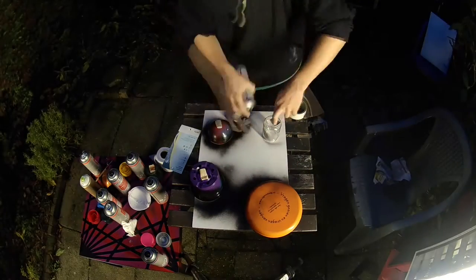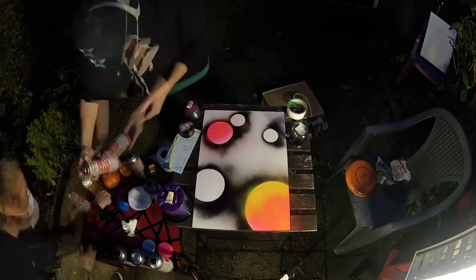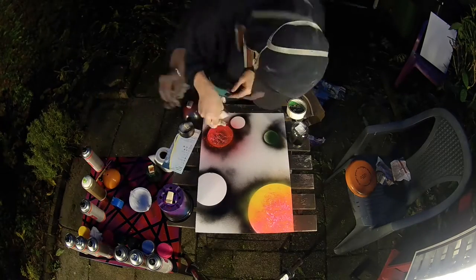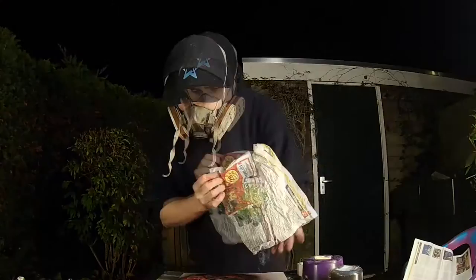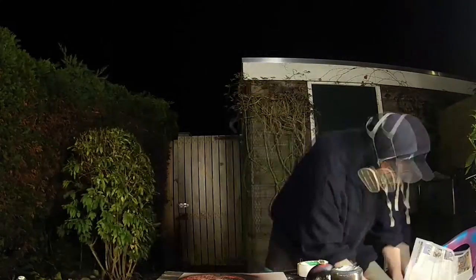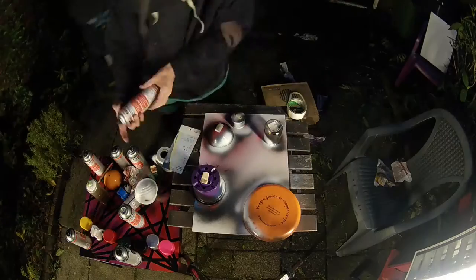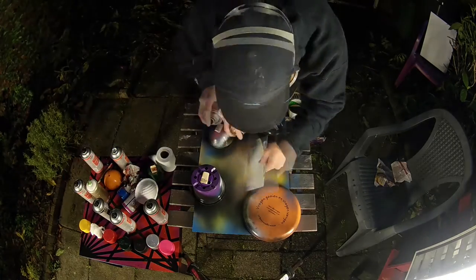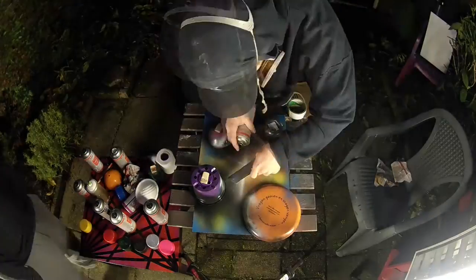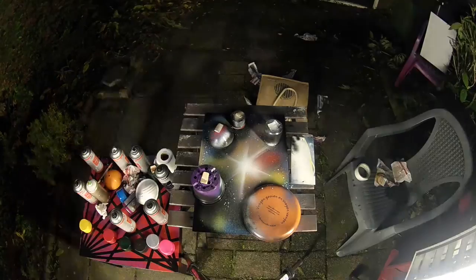My turn! I'm doing the same thing: first marking where the planets are going to be, filling them up with some awesome colors, adding highlights and shadows to create the illusion of depth. Look at that! Here's my star and the background with all the funky colors — I messed up the star just a little bit but I think it turned out pretty well.